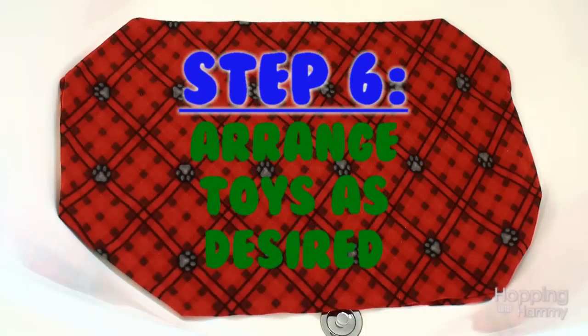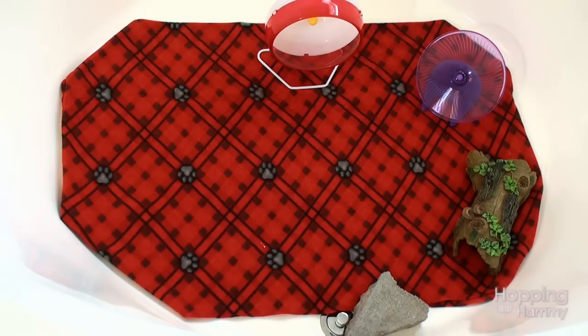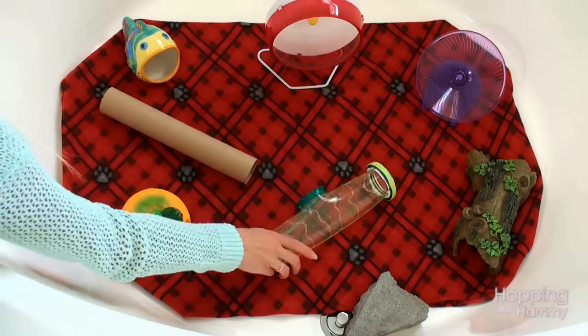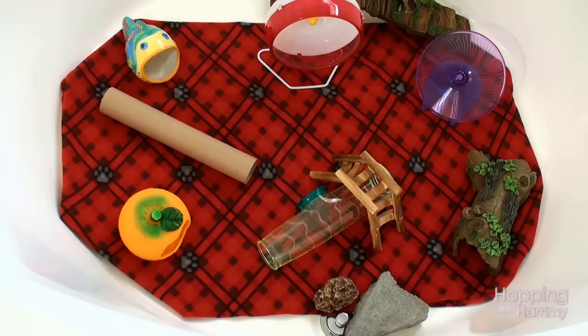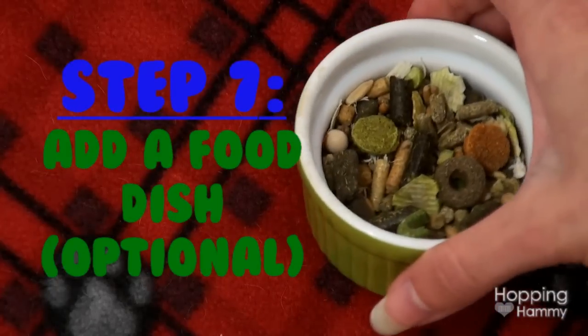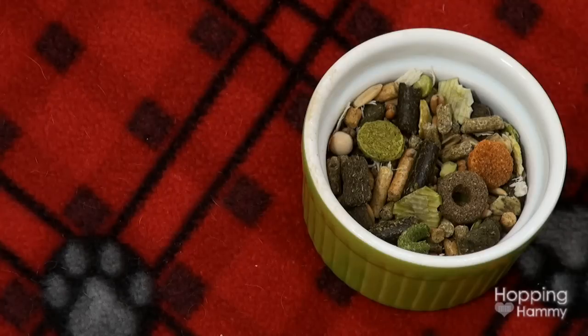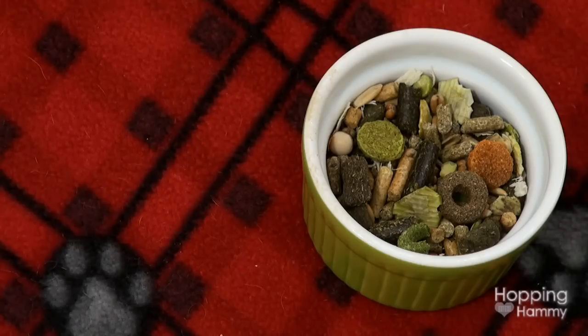Now you get to put all of the toys in the hamster playpen and arrange them how you want. I like to put a rock over the drain just to make sure it stays secure and does not come off. You can also put a food dish in, but that's optional — some hamsters will just hoard all of the food in their cheeks, so it's totally up to you.